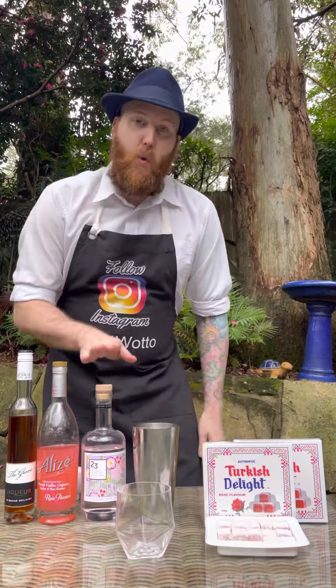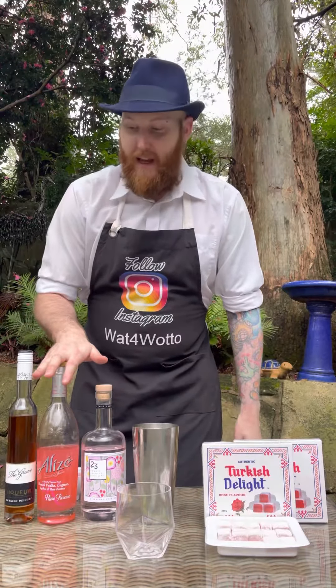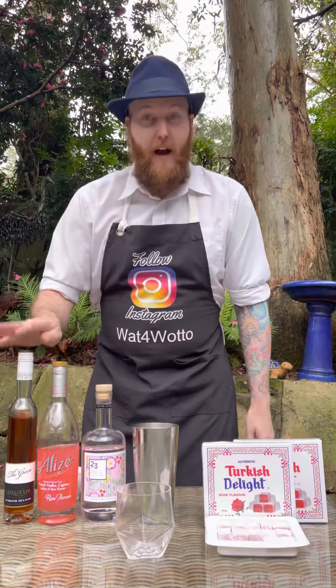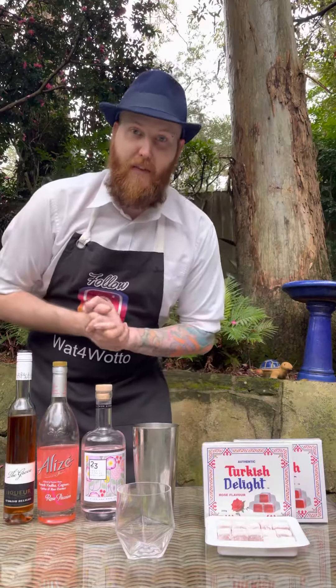Then I'm adding two shots of 23rd Street Rose Vodka, one shot of Rose Passion Alize, and two shots of the Grove Distillery's Turkish Delight Liqueur. This stuff is absolutely beautiful — I recommend visiting their website and checking out their products.